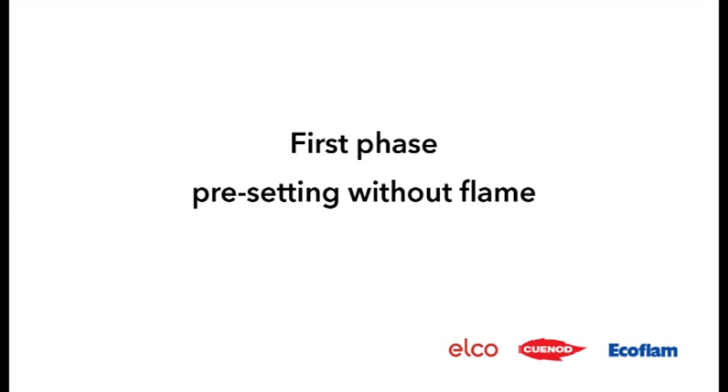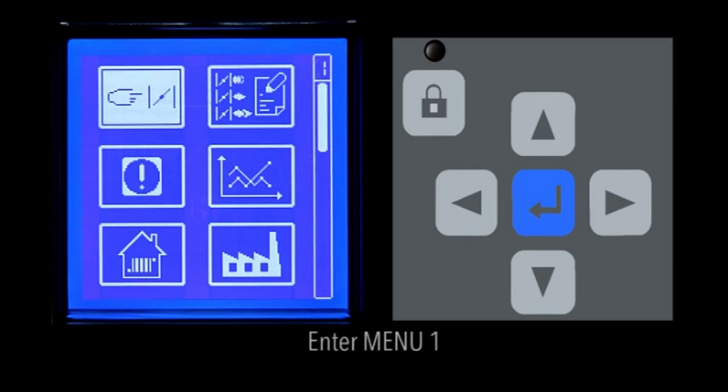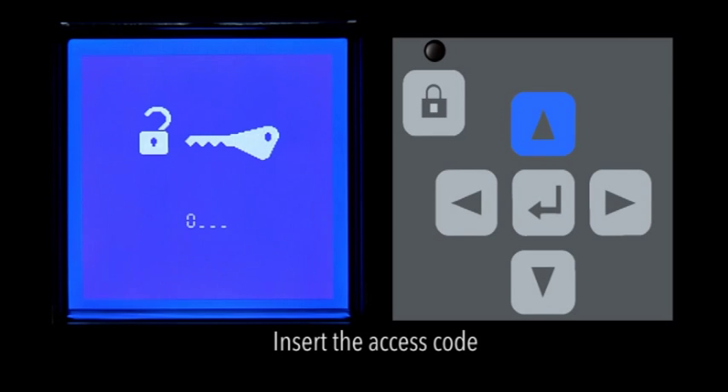First phase — pre-setting without flame. To access the adjustment phases, first without and then with flame, enter Menu 1. The system asks you to enter the access code 2811. Insert it by using the down and up arrows. To move to the second digit, press the right arrow. Repeat the procedure until the last digit has been entered, and confirm the access code by the Enter key.